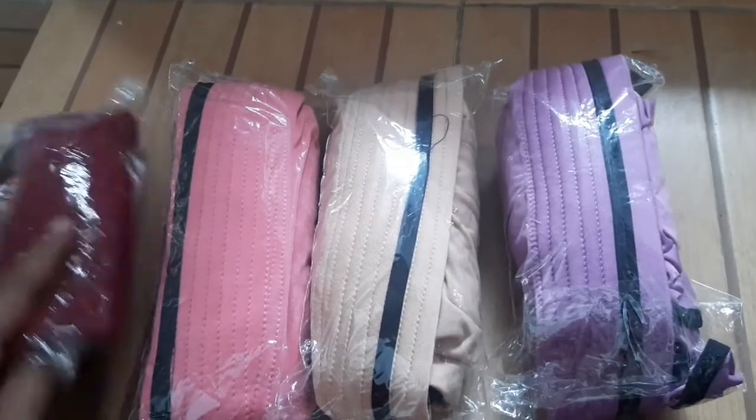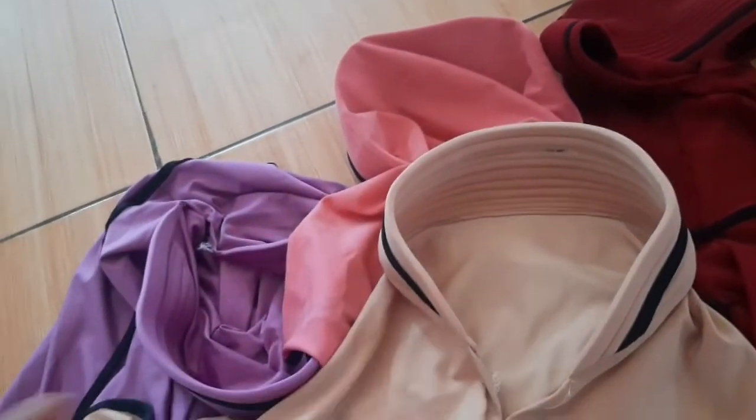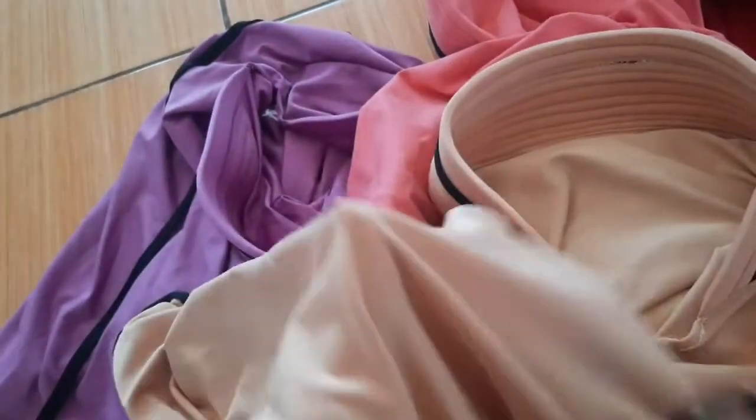Ada empat warna ya: warna ungu, warna pink, maroon, dan coklat susu. Kita lihat bahannya kayak gimana. Ternyata ini nyaman banget, bahannya dingin, jatuh, lembut, dan nggak panas.